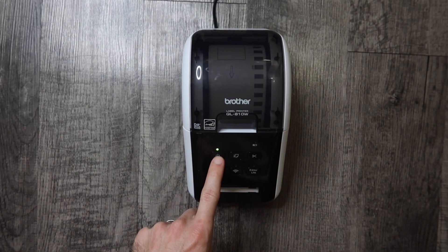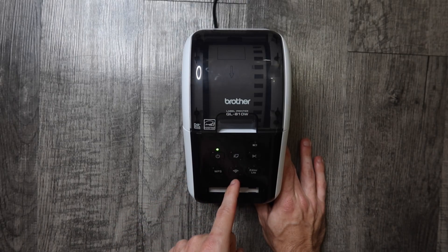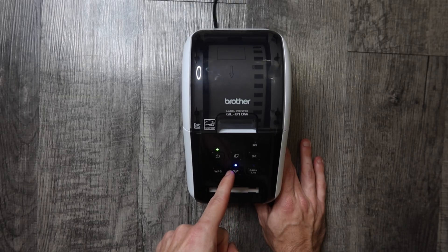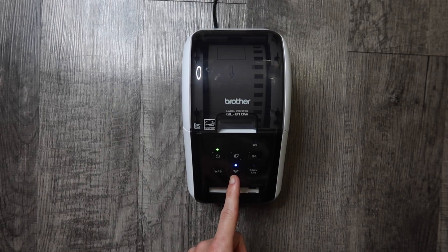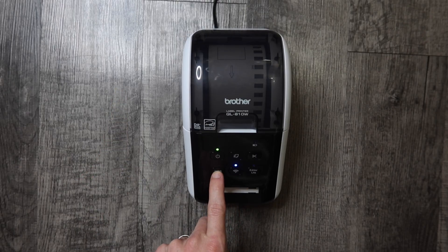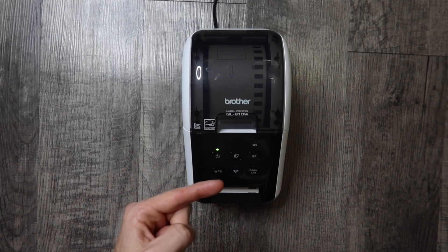Now we're going to turn the printer on by pressing the power button — we get a green LED indicating that we have power. Now we're going to turn on the Wi-Fi by holding down the Wi-Fi button; once it turns blue you can release it. Now that our Wi-Fi is on, we're going to hold this WPS button right here — as soon as it starts blinking you're going to go over to your Wi-Fi router.